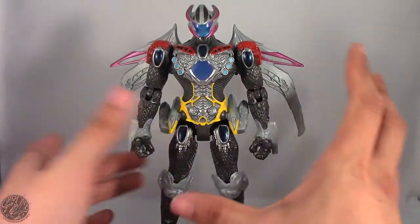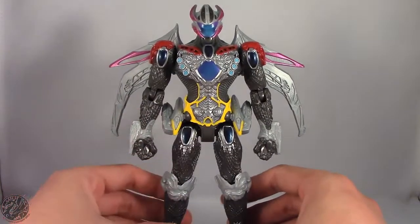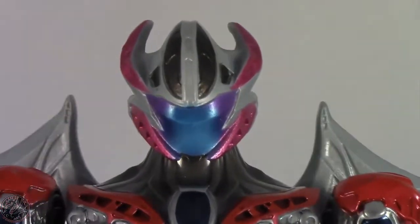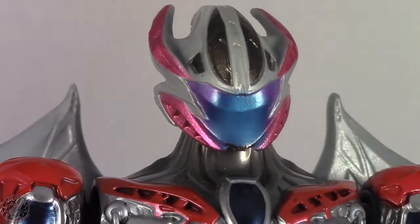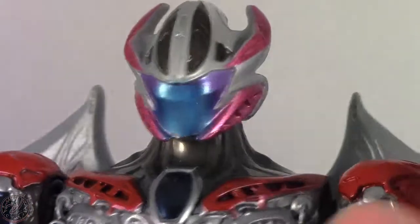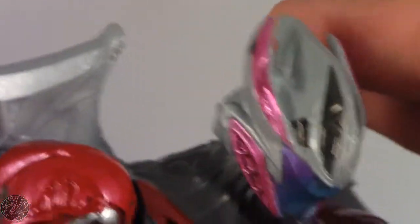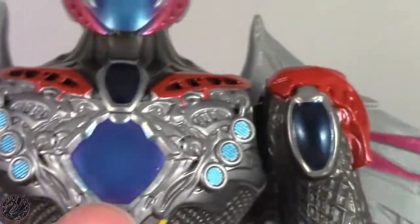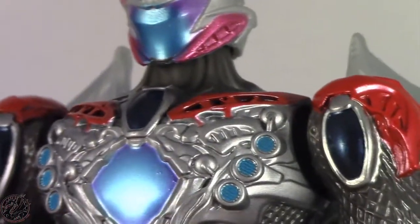He's not the perfect figure by any stretch of the imagination — he still does have some issues. Let's go on to his details before we move on to articulation, where I think he suffers the most. Moving the camera all the way up to the head — giving credit where credit is due, the effect they put on the face of the Megazord is really stunning. I like how they have this blue and purple; it looks really nice. The paint is spot on with hardly any blemishes, and the blue has that same blue and purple effect. It's really awesome how they did that.